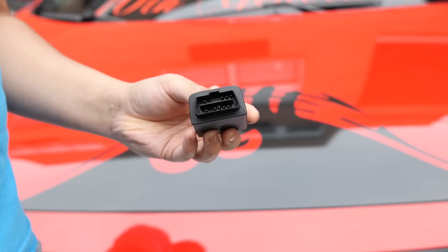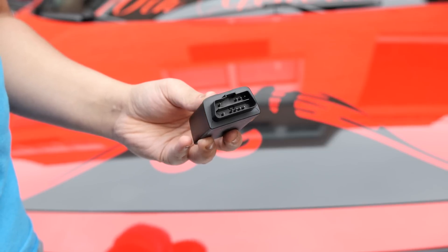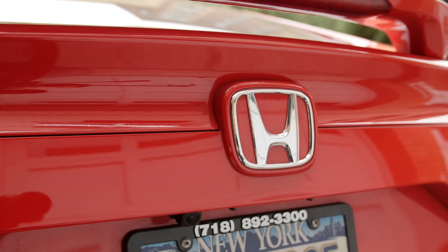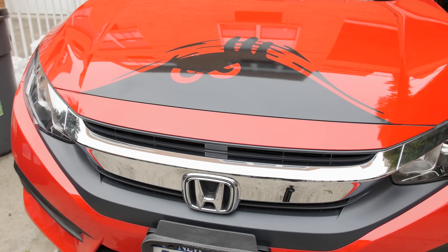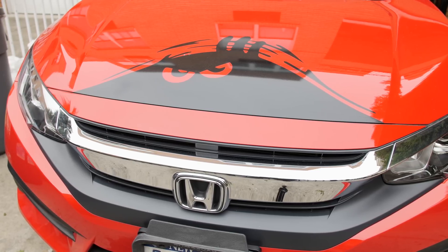By plugging it in, your vehicle transforms into a roaming Wi-Fi hotspot, and setting it up is just as simple as plug and play. Just make sure your car is on to get that power flowing. The vehicle I'm using is a 2016 Honda Civic, but it's compatible with basically any vehicle made after 1996, when data interfaces became the standard — so really, a wide range of compatibility.